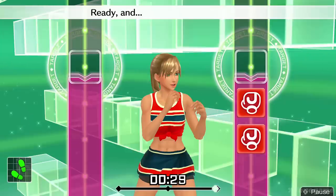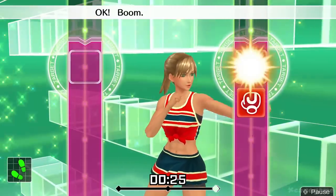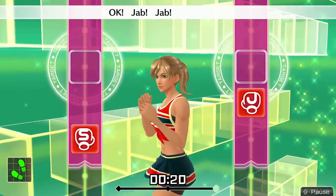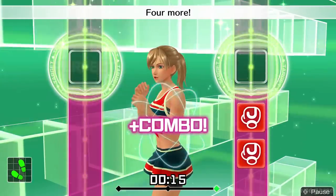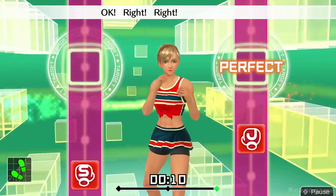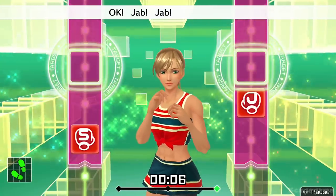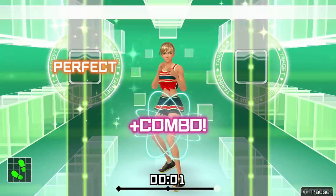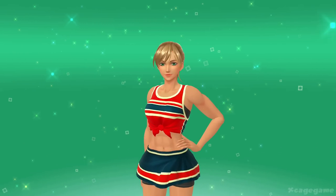Eight more, let's go. Ready and jab, jab. One, two. Boom, boom, boom, boom. Jab, jab. One, two. Focus on your biceps. Hoop, hoop. Four more. Jab, jab. One, two. Right, right. Right, right. Jab, jab. One, two. Last one, drive each one home. Hoop, hoop. All right, that's good. Good job!